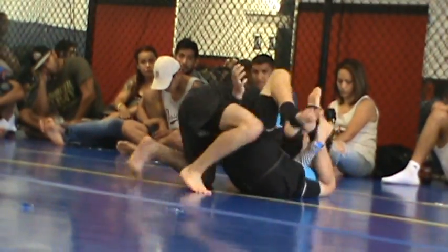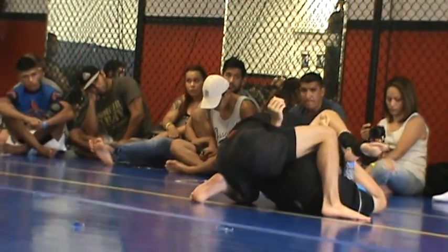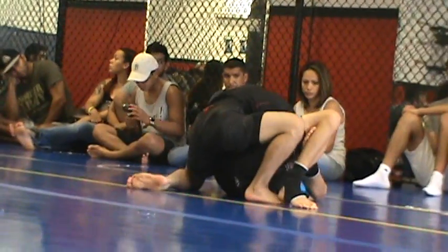Very good. Settle. Got that top side arm.